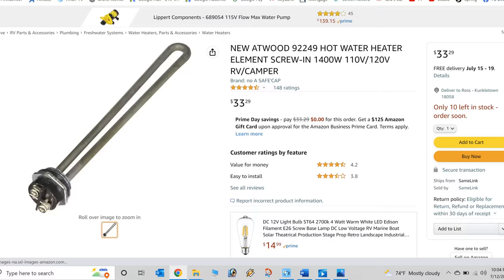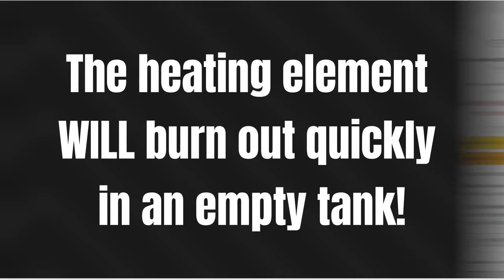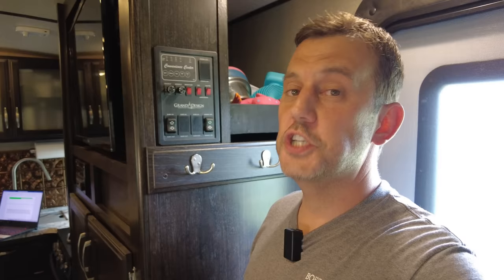Your water heater usually has two power options: gas and electric. The electric heating element inside will burn out in a matter of minutes — or even seconds in some cases — if there's no water in the tank. So something I do every single time before turning on the electric side of the water heater is burp the pressure relief valve to confirm there's water in the water heater. Always check to make sure there's water in your water heater before turning on the electric side.